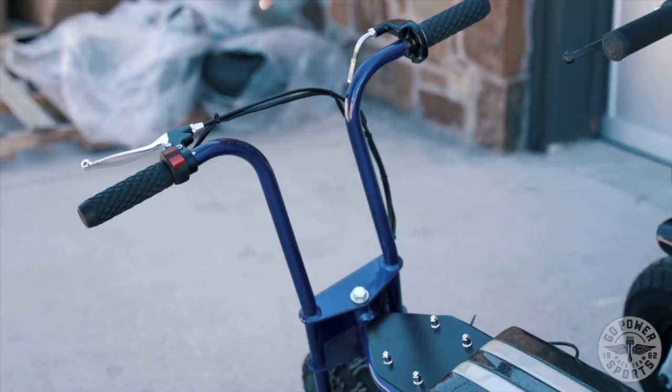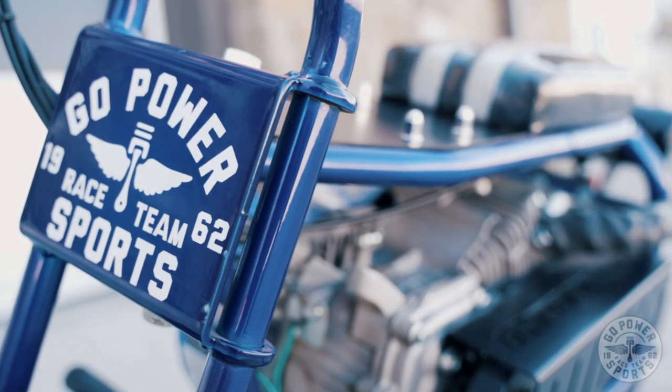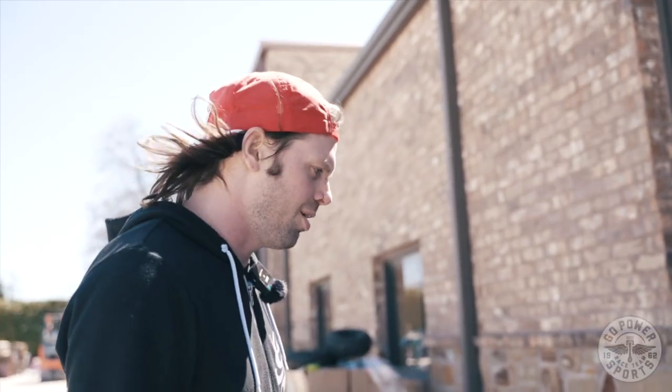These frames are going to come bare. What we did here was just powder coat both of these, which is always the best idea for not having your bike oxidize into the unknown.